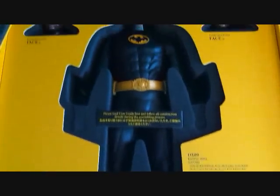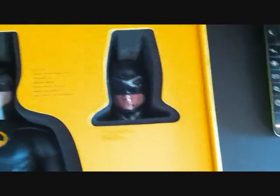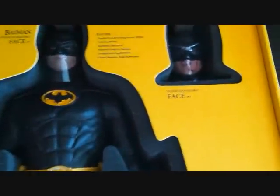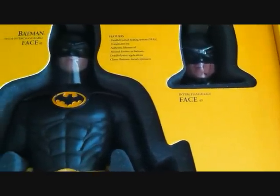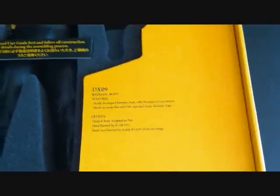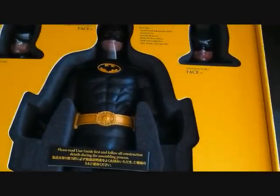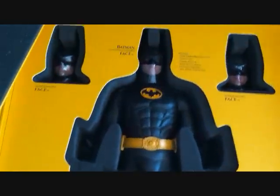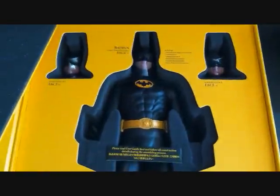Right here it says 'Only one will claim the light.' There's a bat symbol — it does come out but I'm not going to take it out right now. There's a nice soft padding inside. Over here is the figure, and underneath is where all the accessories and cape are. He's got two interchangeable faces. The features include the parallel eyeball rolling system, translucent iris, authentic likeness of Michael Keaton as Batman, detailed paint applications, classic Batman facial expressions, and a newly developed body with 30 points of articulation.